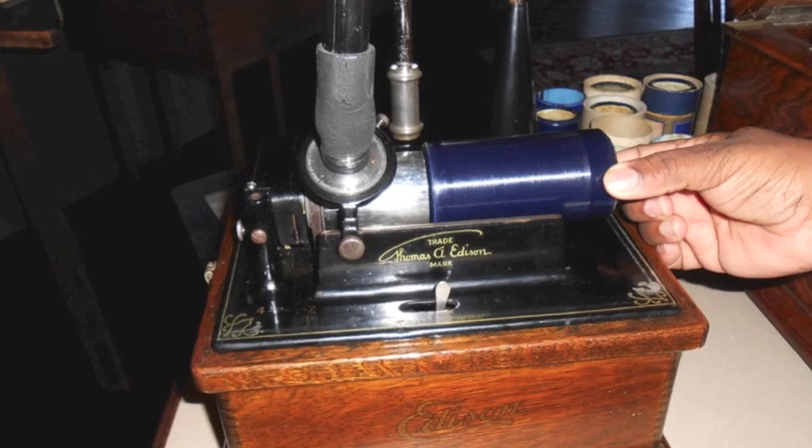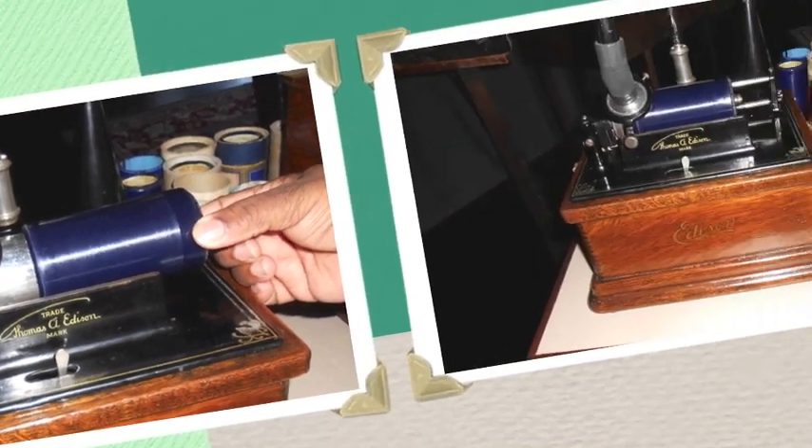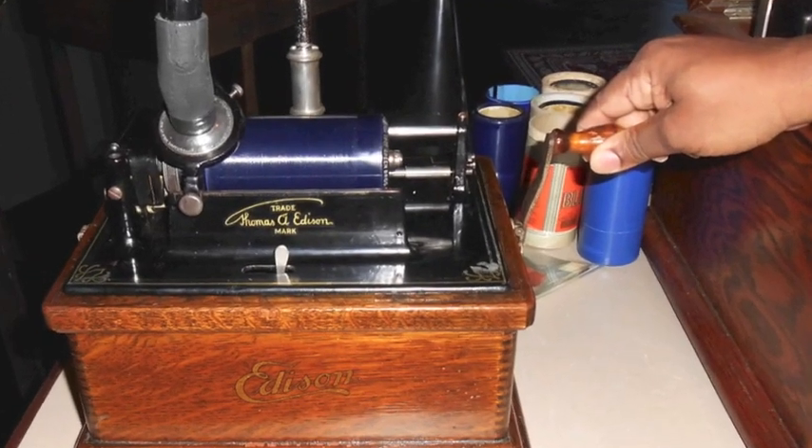First, you want to select the record. Today's record is Yes We Have No Bananas. Then you want to give it some power — crank the spring on the phonograph.